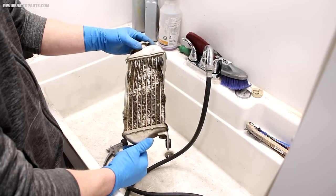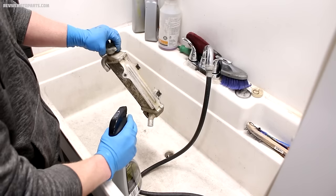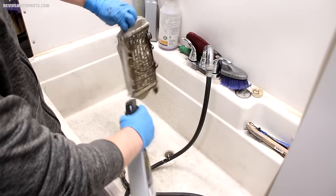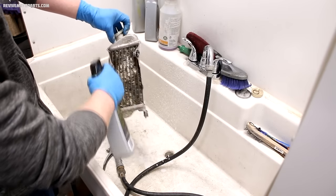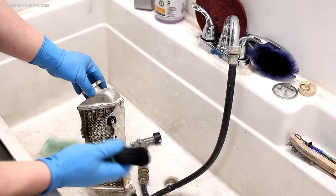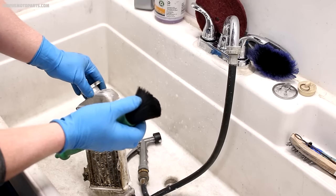We've got a radiator here that's pretty dirty and it's got some corrosion — let's try this cleaner on it and see what it does. Go ahead and soak the radiator and then let it sit for a minute or two. The real trick is letting the stuff soak in — the longer you let it sit, the more it'll eat up the corrosion and dirt staining. Scrubbing and using a wire brush helps quite a bit too. It should be ready to scrub now — I'll use a long bristle brush like this one, it seems to work really well.